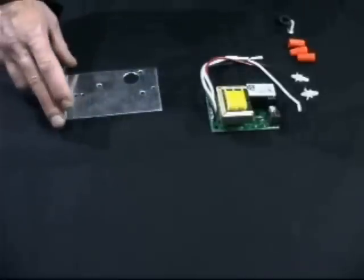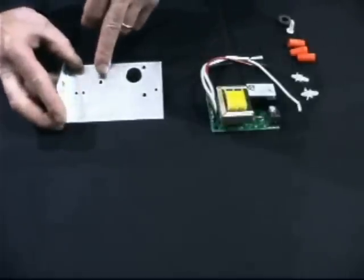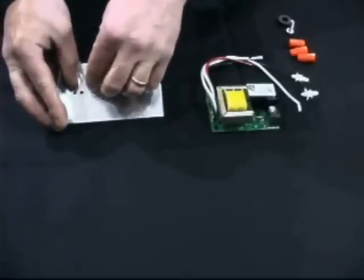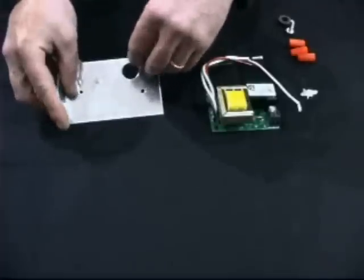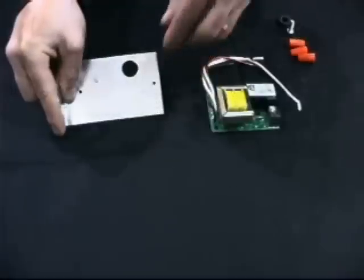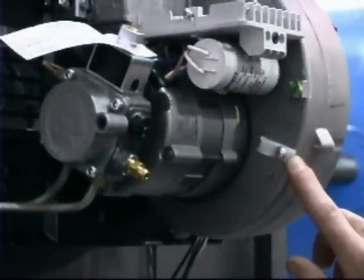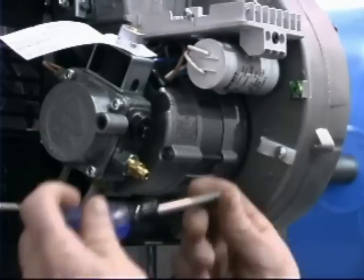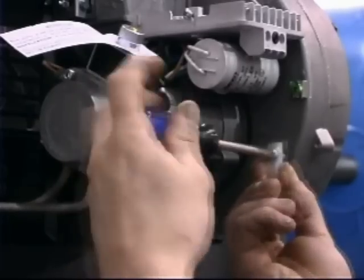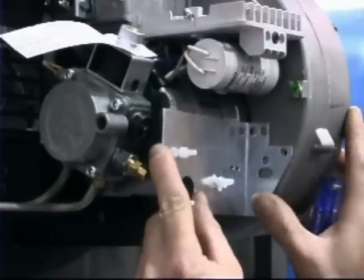Remove the 24-volt relay kit from the package and prepare the bracket for mounting the printed circuit board. Insert the standoffs into the three large holes in the bracket, pushing them in until you hear an audible click. To install the 24-volt relay on the burner, first remove the strain relief from the burner chassis and discard. Place the prepared bracket over the locating pins on the chassis and secure with the retaining screw.